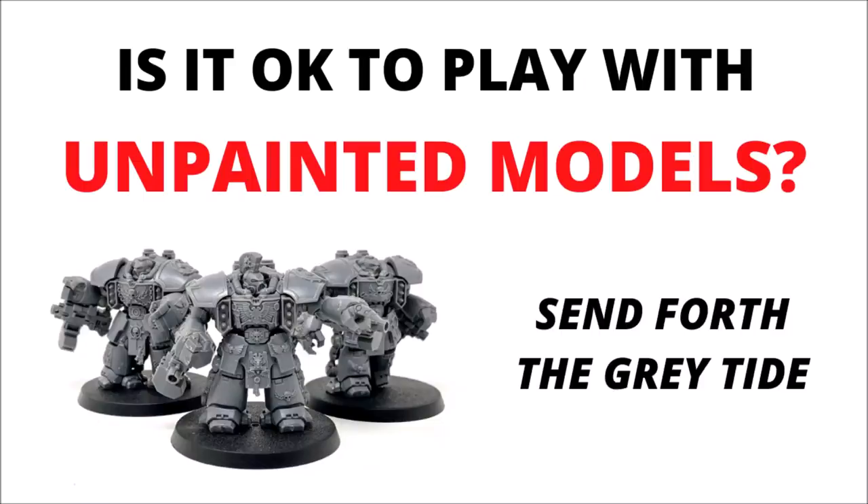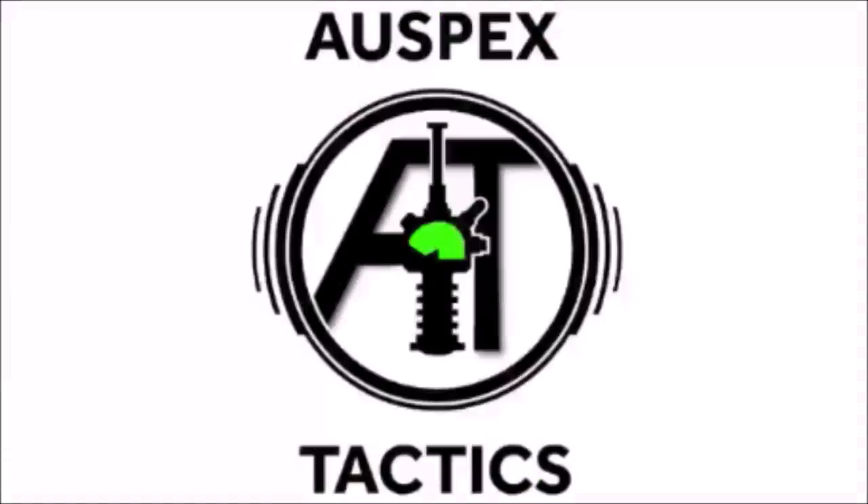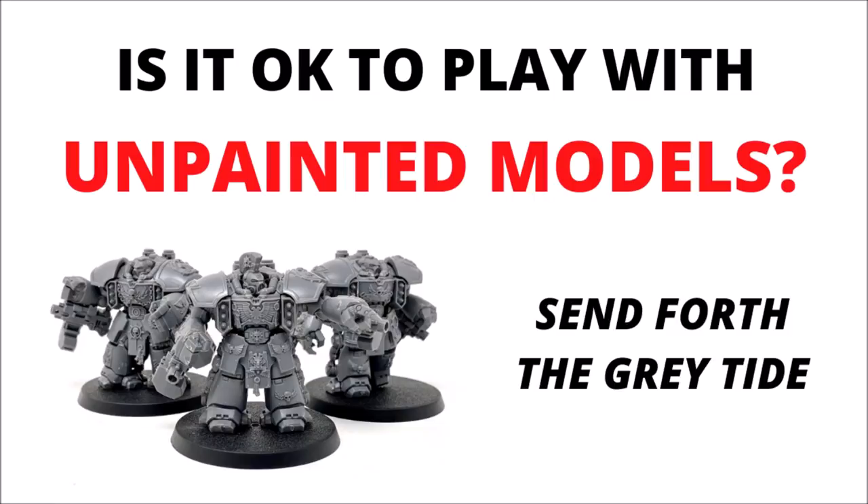So is it okay to play with unpainted miniatures in Warhammer 40k? Hello and welcome back to Auspex Tactics, where today we're doing a bit more of a discussion video, talking about the pros and cons of using unpainted miniatures in games of 40k.